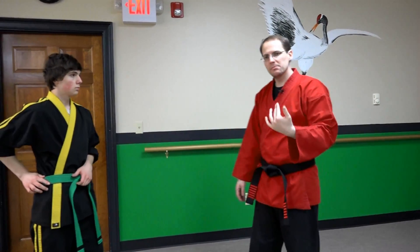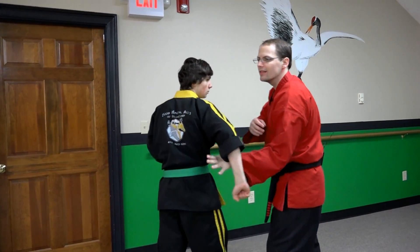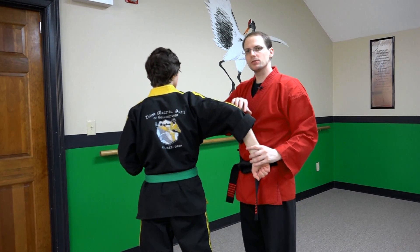Now on to some of the physics involved. We want to maximize our leverage so that it's as effortless as possible to get him to bend. So where do we want to apply our force?